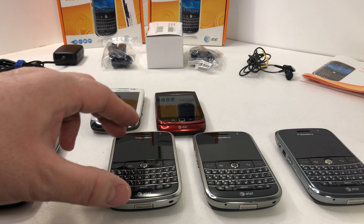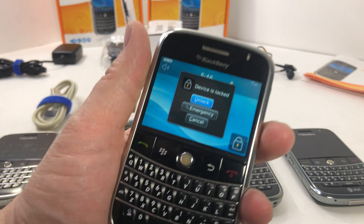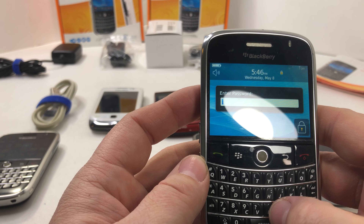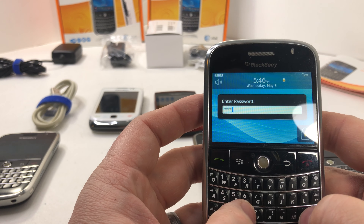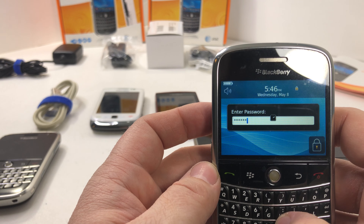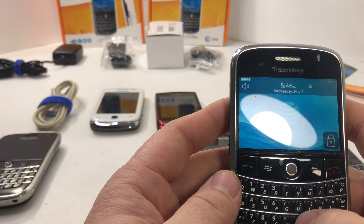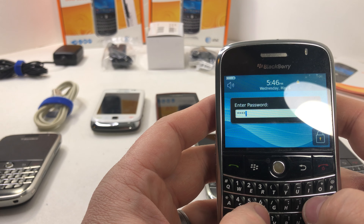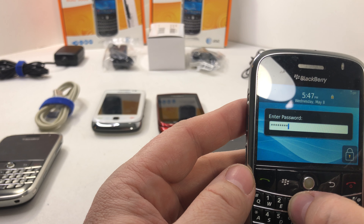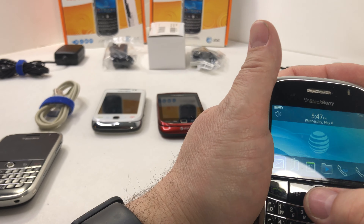Pretty good condition, I think, given that these are like eight years old. This is the one that's unlocked. This one has a couple of issues — the keyboard. The B doesn't work well. Let's try: B-L-A-C-K-B-E — the E doubles up — R-R-Y — and the Y struggles. So the keyboard has issues on this one, but this is the one that's actually GSM unlocked.